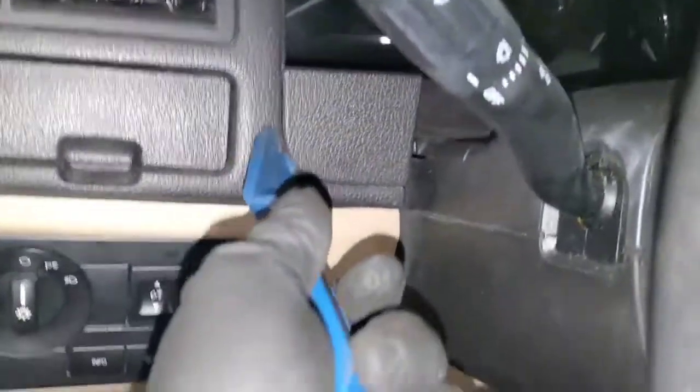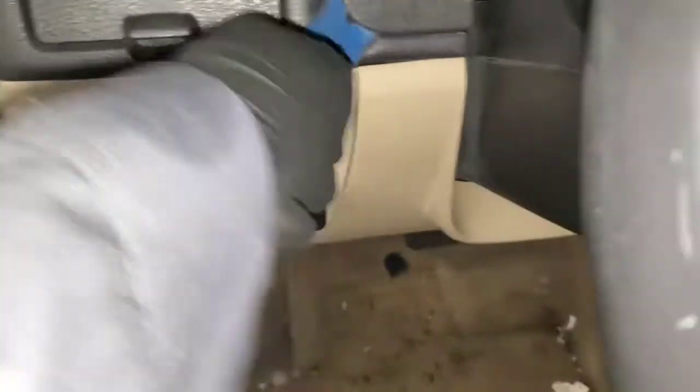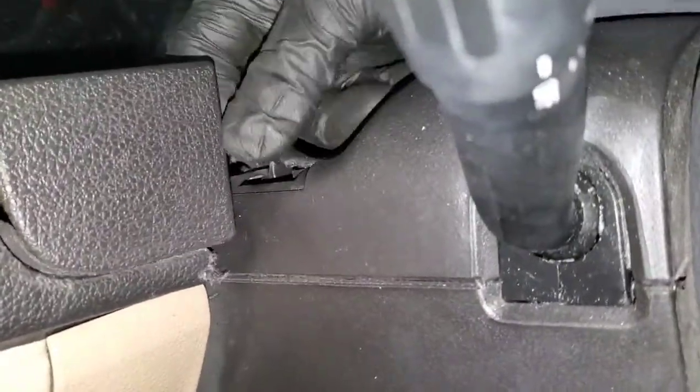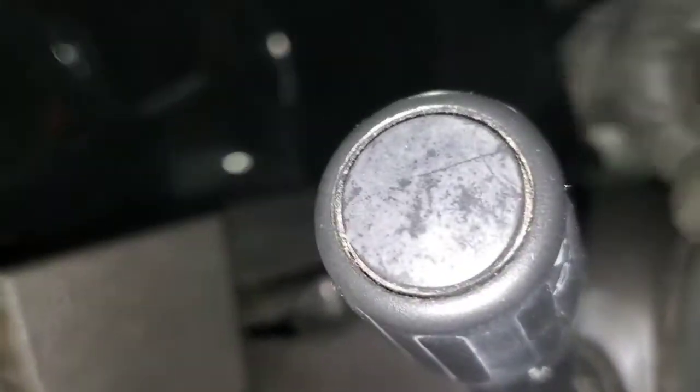Just get a tool behind this bezel — same thing on the other side. Trying to keep my hand out of the way so you guys can see what I'm doing. So that's out. Then this rubber right here, you just get your finger under it — sometimes you need a pick — and pull it up, pop it off across the top. Take those screws out and the whole thing slides out.